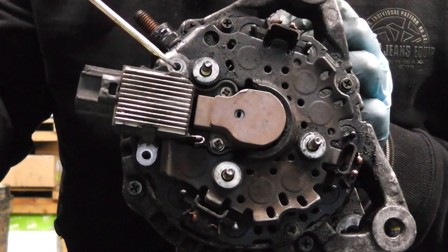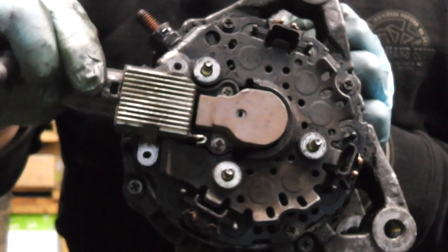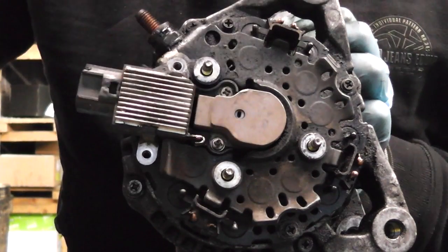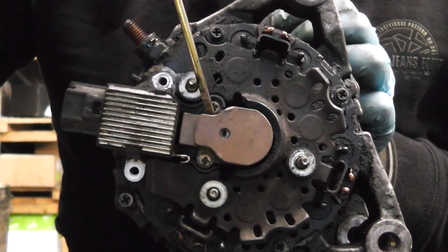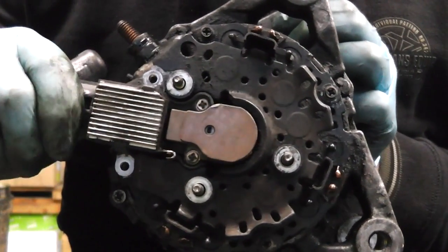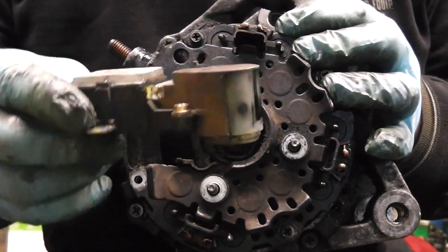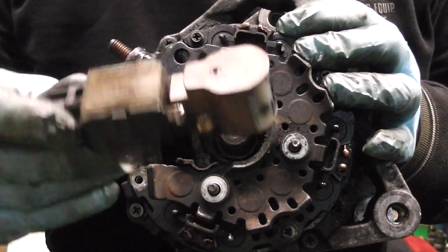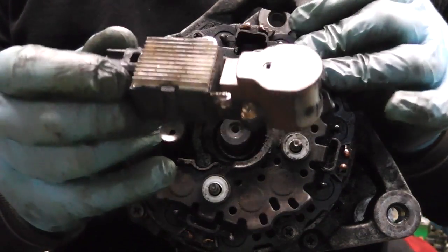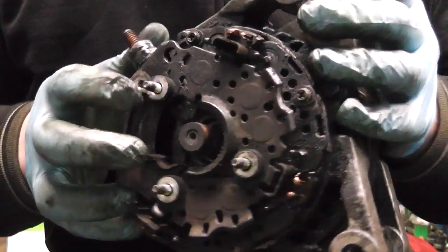I've removed one Phillips here and one there, which causes the regulator and brush box assembly to come off. In some models you only have to remove one of those Phillips screws, but on this particular one the entire assembly comes off together. Our assembly is now removed — brushes, regulator and the connection we opened — set it aside.